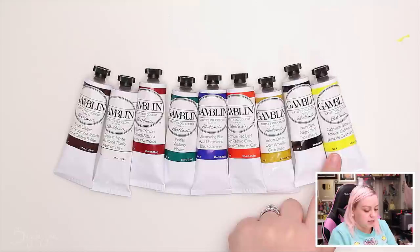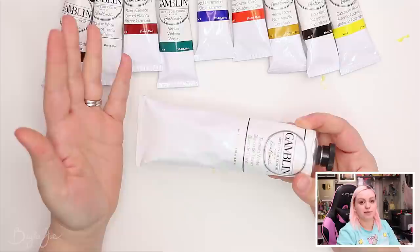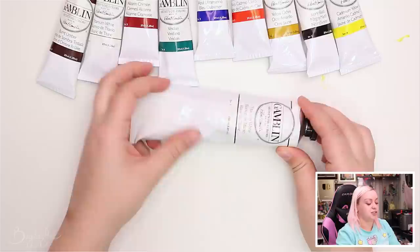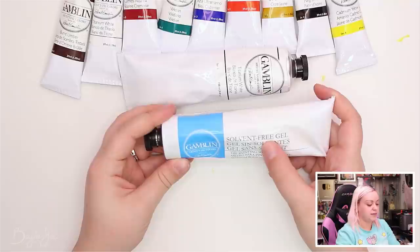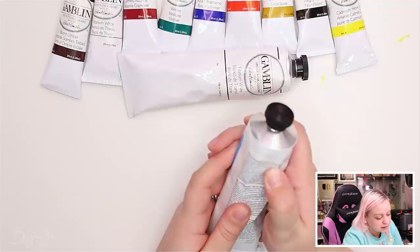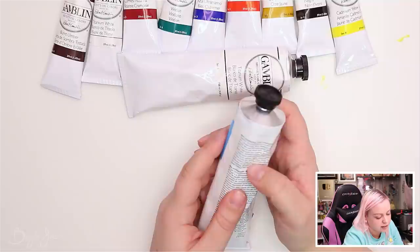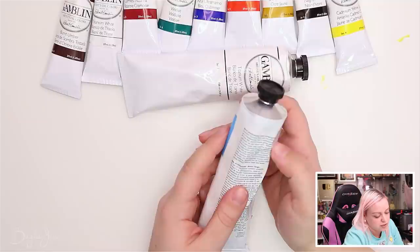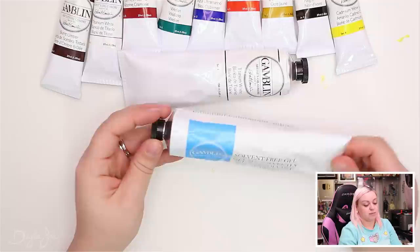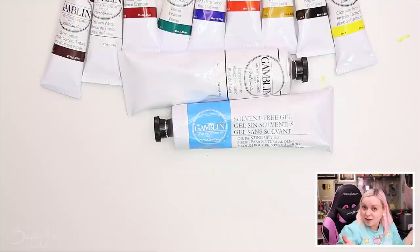Not only did I get the set, I also got a giant tube of titanium white, because white is the color you go through the most. They also got me a tube of solvent-free gel, which is an oil painting medium. It increases flow and transparency, has a moderately fast drying rate, and increases gloss. It's made from safflower oil and alkyd resin, is non-toxic, contains no petroleum distillates, and you use it at no more than 25% by volume.